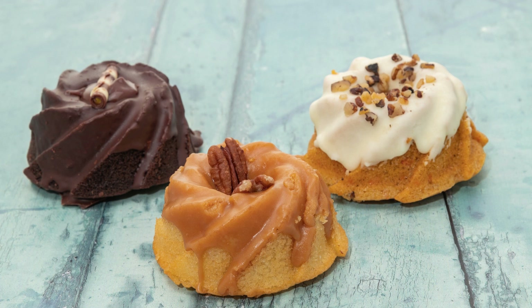To make the frosting, heat the heavy cream in a small saucepan until hot but not boiling. Remove from heat and stir in the peppermint extract and chocolate chips until melted and smooth. Pour the frosting over the cooled cake and let it set for 10-15 minutes before serving.